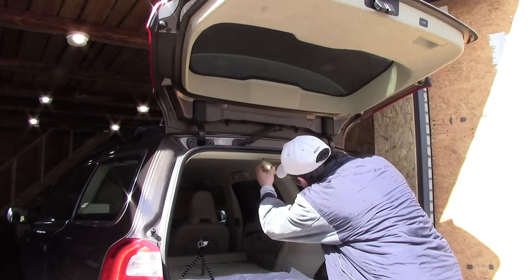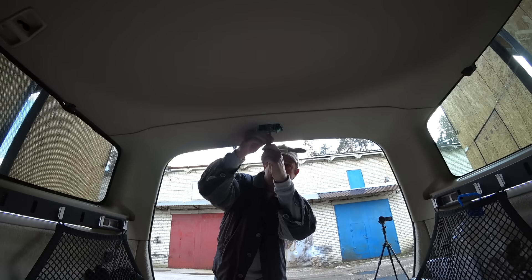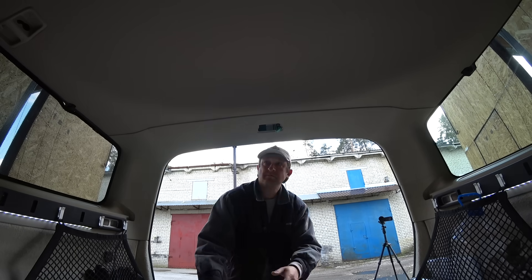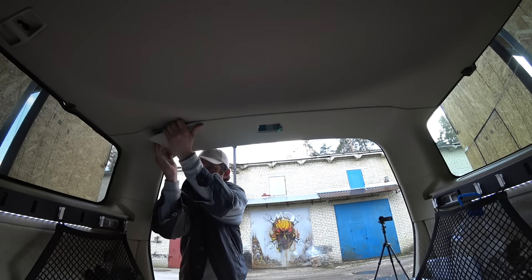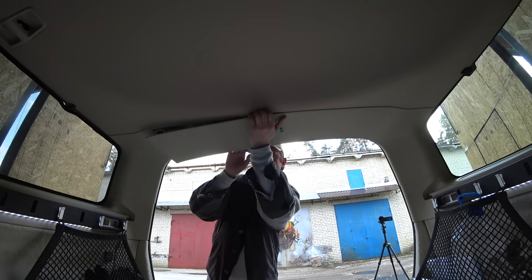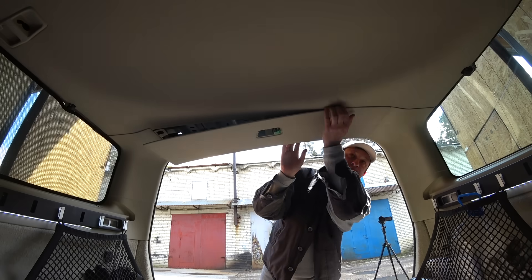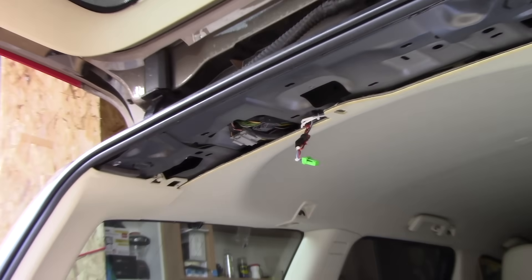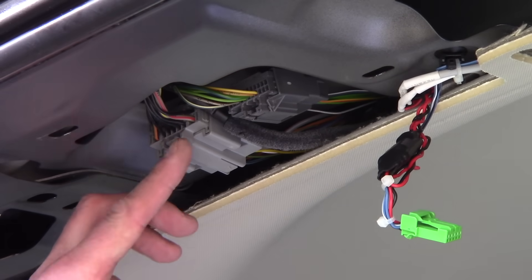First you need to remove the cargo light and disconnect the connector from it, then remove one of the bolts. Now just pull on the panel downwards — there are a lot of metal clips, make sure you don't lose them. Once the cover is off, you can see two connectors; we need the bigger one, the light gray one.